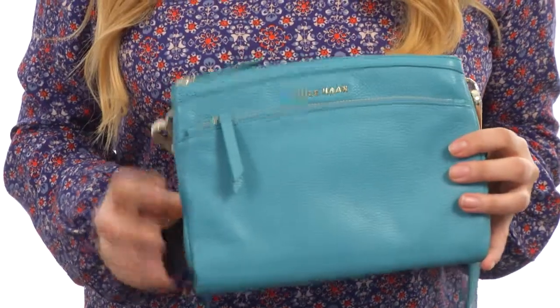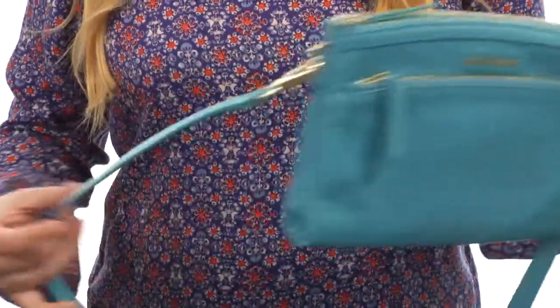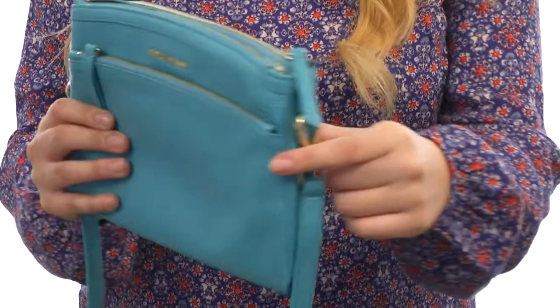Hey there, I'm Hannah and I have the Isabella crossbody to show you today from Cole Haan. Here we have this beautiful softly pebbled leather exterior in this gorgeous pop of color. We have a fabulous crossbody strap here which is adjustable and removable — how about that?